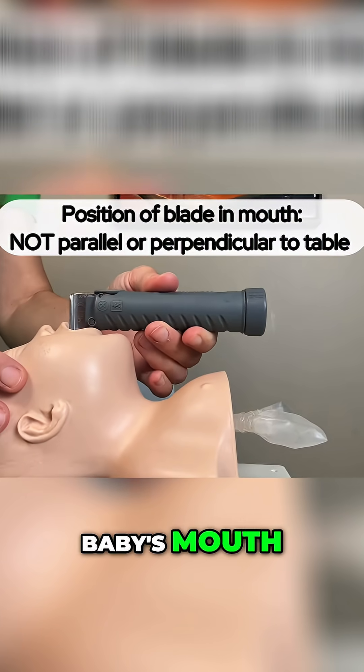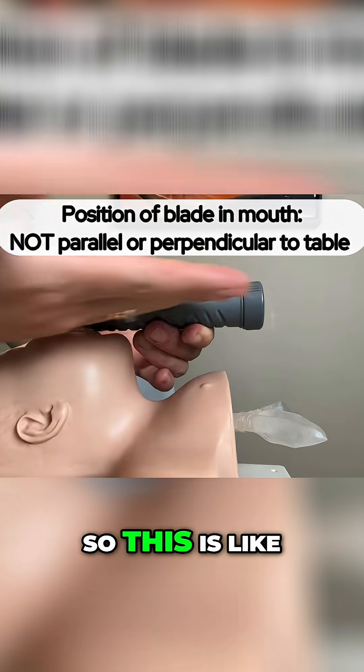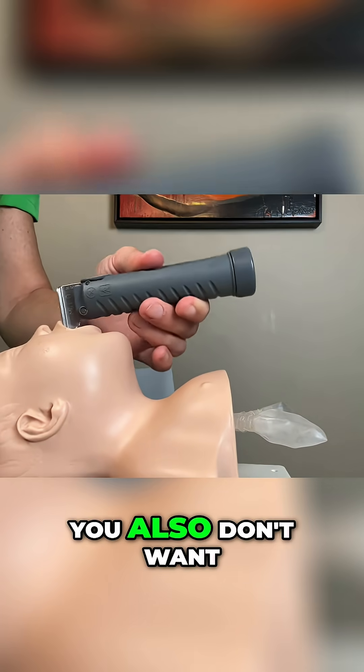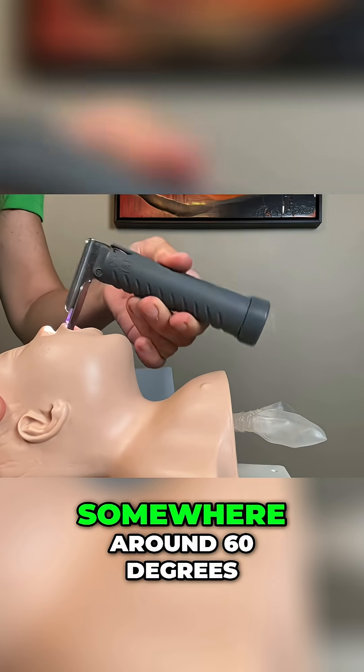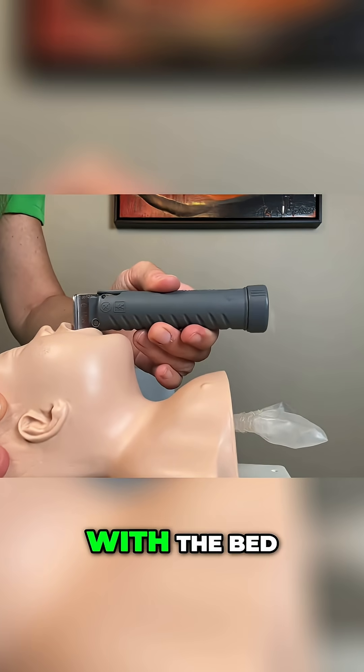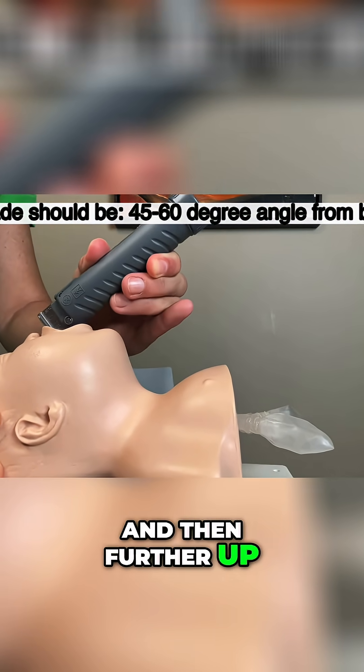you don't want the blade completely flat with the bed — that's zero degrees — and you also don't want it at 90 degrees. You want it somewhere around 60 degrees with the bed, so not at 30 but further up at 60. You're really at quite an angle from the bed.